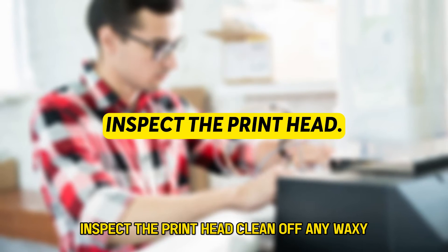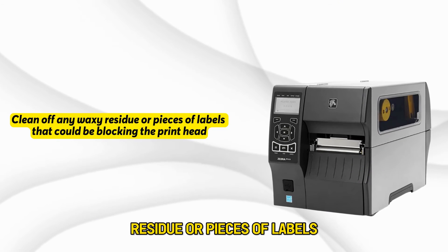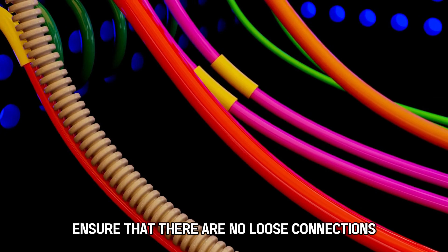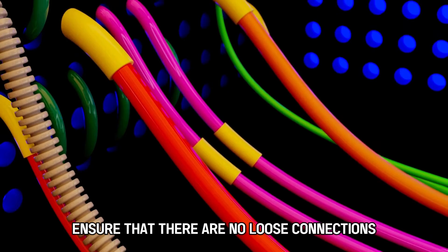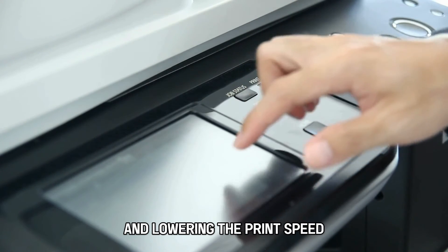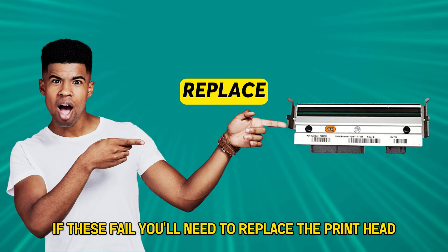Second, inspect the printhead. Clean off any waxy residue or pieces of labels that could be blocking the printhead, and ensure that there are no loose connections. Also, try increasing the burn temperature and lowering the print speed. If these fail, you'll need to replace the printhead.